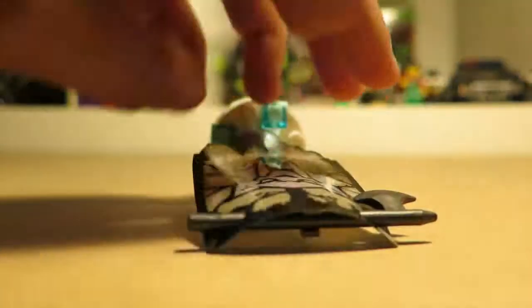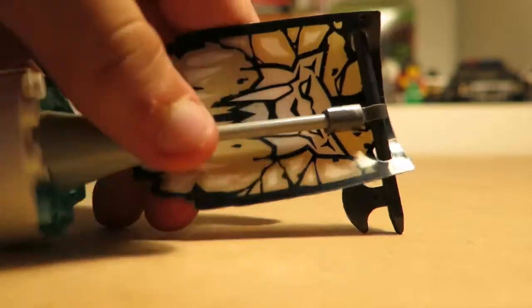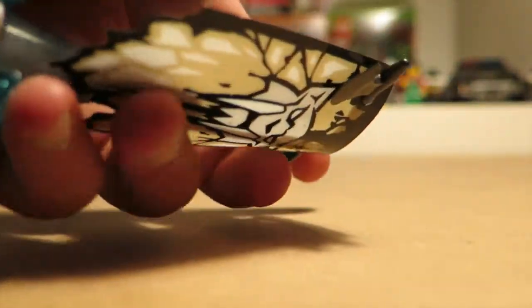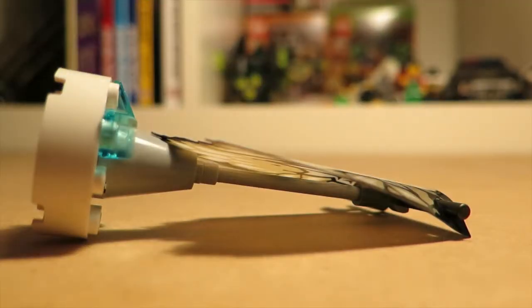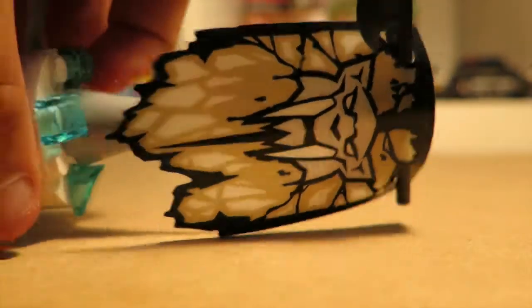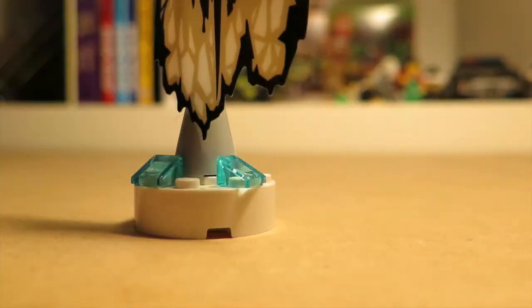Moving on to the set itself — there are some ice bricks around it. If you look here you can see the axe and how it's put on. The flag is made of plastic. Basically with all of the tri-packs you get a flag, two little rock-like things, a disc shooter, and three characters. This was the Saber-Tooth Tri-Pack.